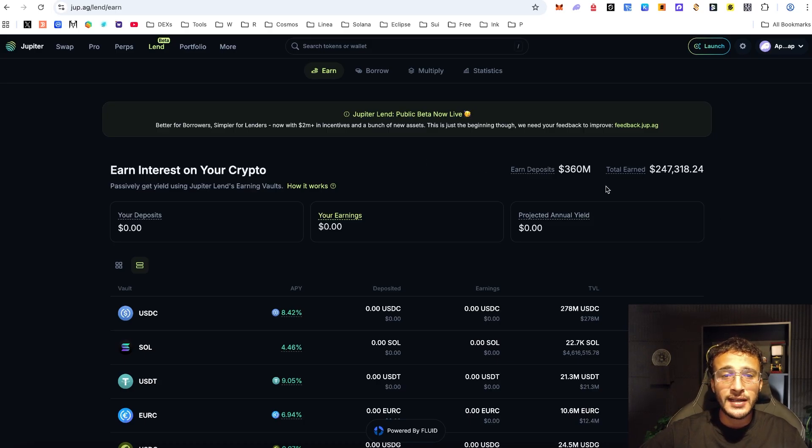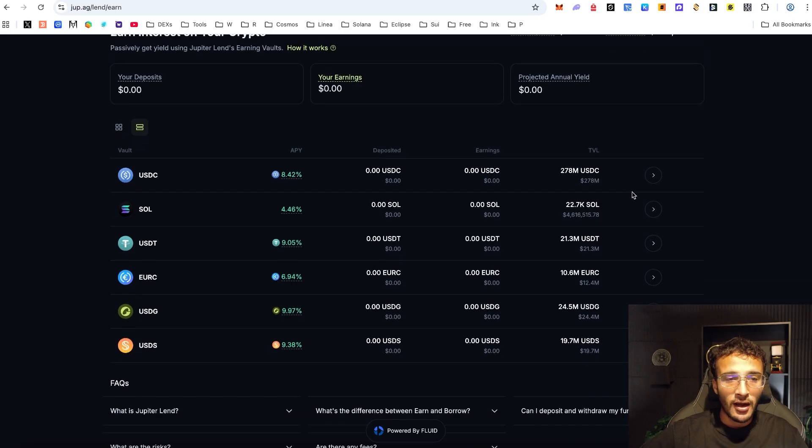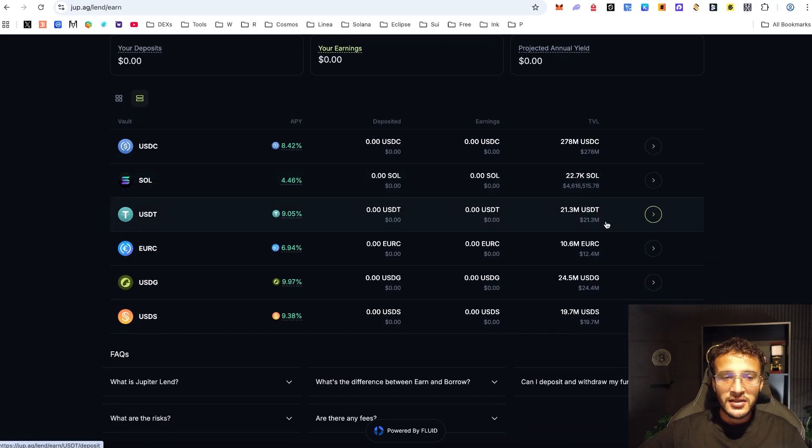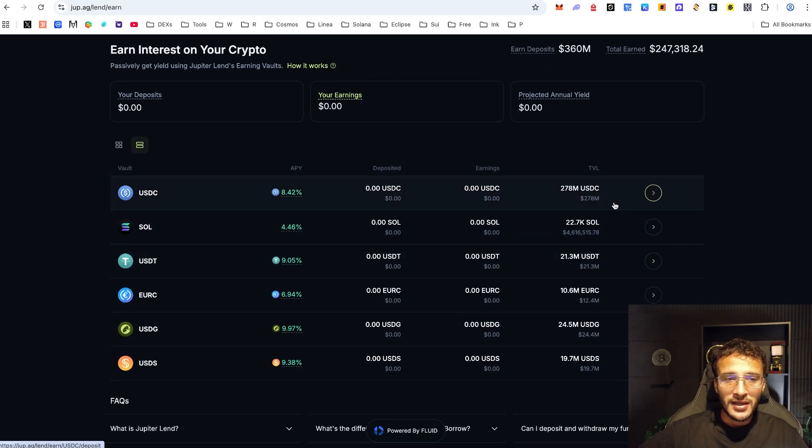The first step is to take a look and see which assets are available. You can see USDC, Solana, USDT, EURC, USDG, and USDS — these are all the currencies available on Jupiter Lend right now. Whether you're looking to lend or borrow, you can do anything with these cryptocurrencies.